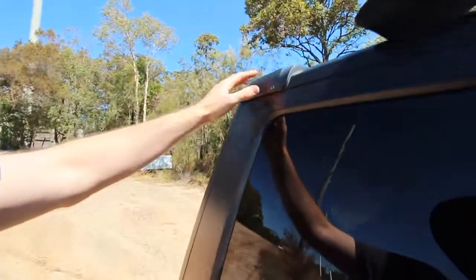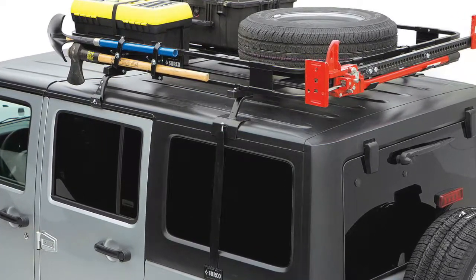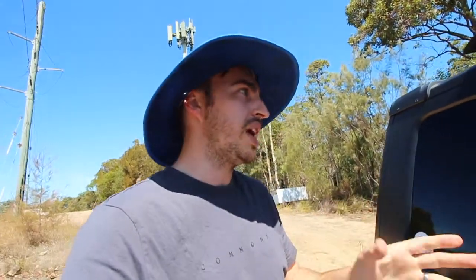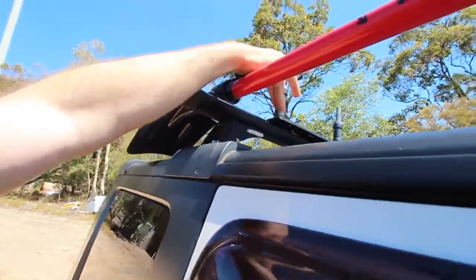I've seen a lot of racks before that kind of mount to the back of the Jeep — to the hinges — then bolt onto the rain gutters. They kind of work if you don't really have a big payload or aren't wanting to take a lot of weight. For us, we aren't taking a lot of weight. As you can see, we've got the shovel, the extra track mounts up there for the recovery boards, and we pretty much just hold a paddle board up there. So not a lot of weight.